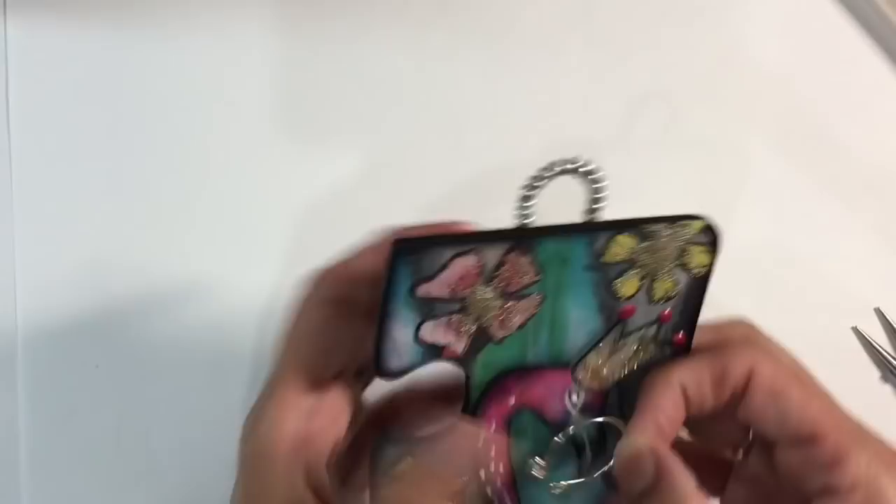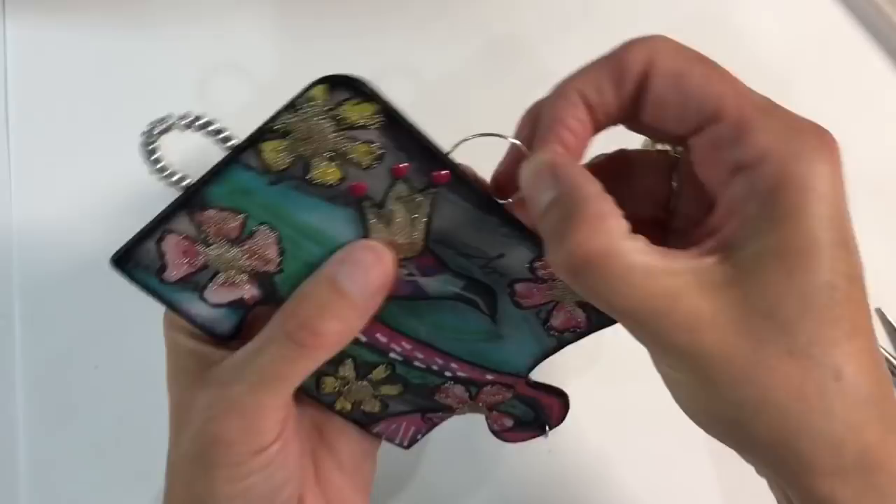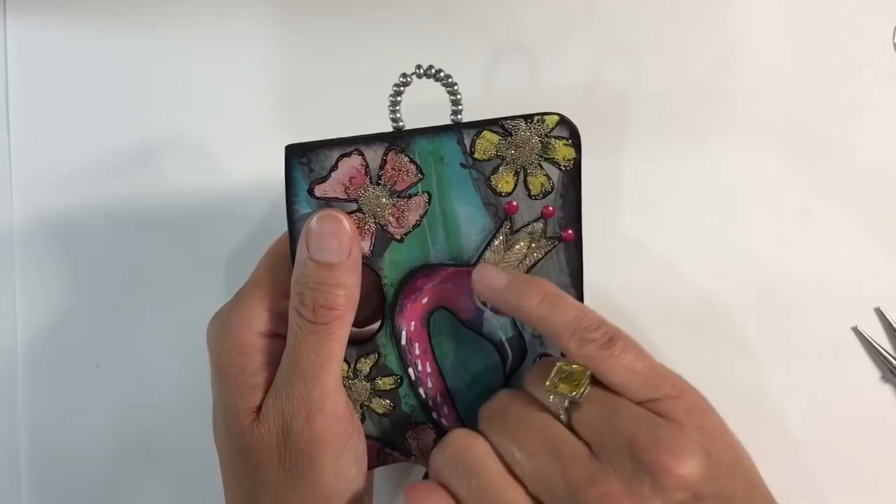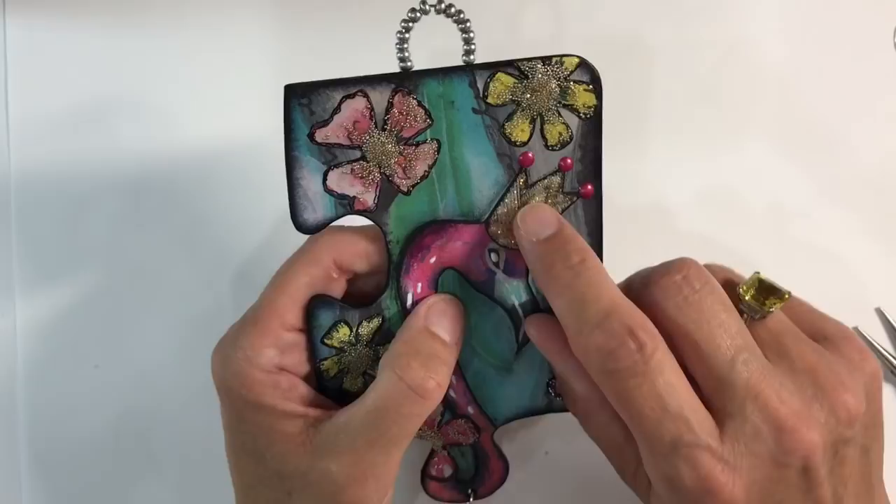I also decided to fill the stickles in and go the whole way, then applied a coat of dimensional glue on top for even more dimension. I just love this piece — I'm so happy with it. Let me hold it up and I'll show you some close-ups at the end.